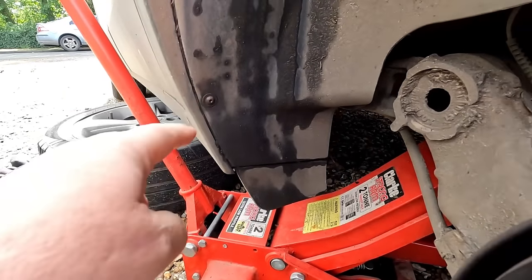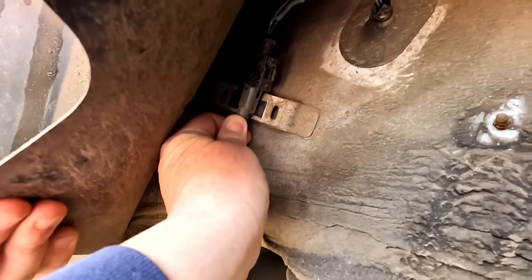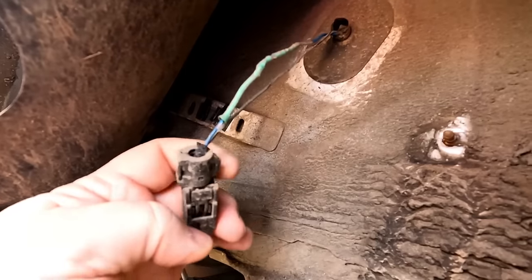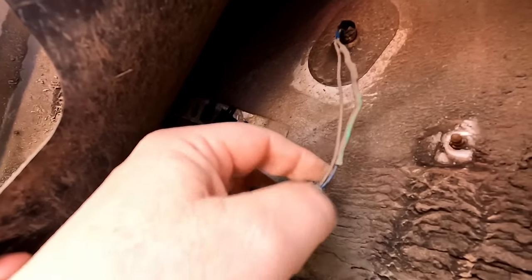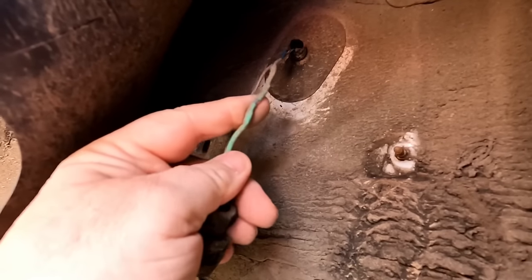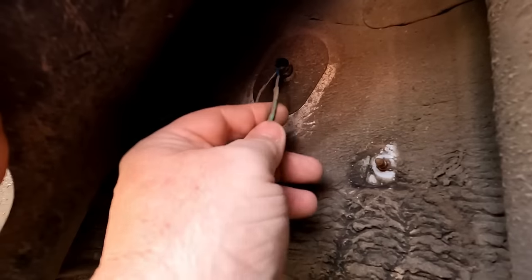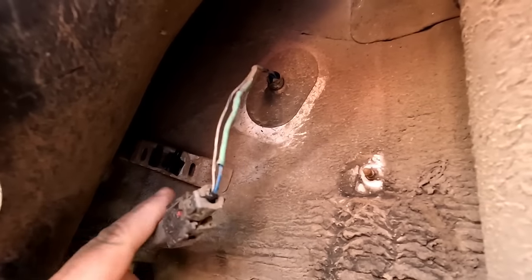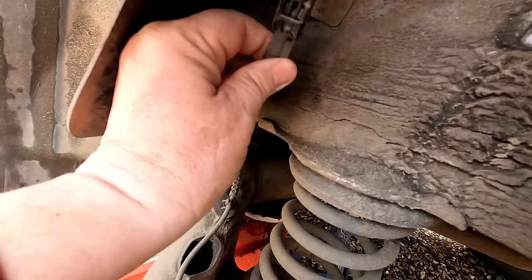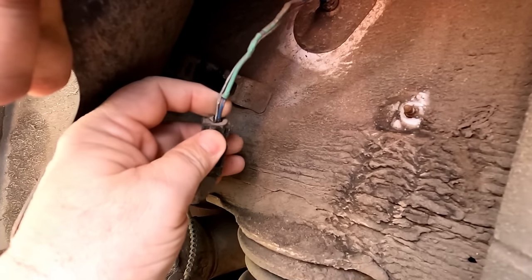Obviously this hasn't been out for a while because that is seized in there. We've got that little clip out. Here's the actual sensor — that doesn't look like it's been out at all. Has that had a bit of repair work done on it? That's heat shrink on there — someone's been in here before. I'd say they've probably noticed a break in the cable and repaired it as opposed to changing the sensor, because the sensor definitely doesn't look like it's been out.